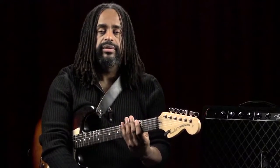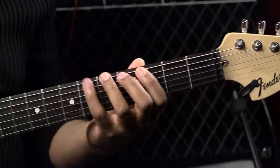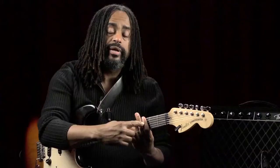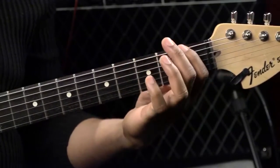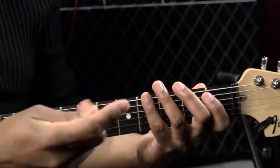Let's talk about position playing. Position playing basically refers to where on the fretboard you're placing your hand. If I'm playing something in this position — one, two, three — I'm playing in third position. If I were playing the same thing in this position, that's the first fret, so now I'm playing in first position.